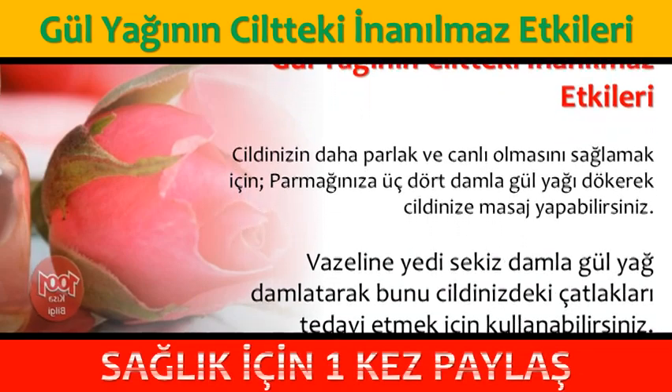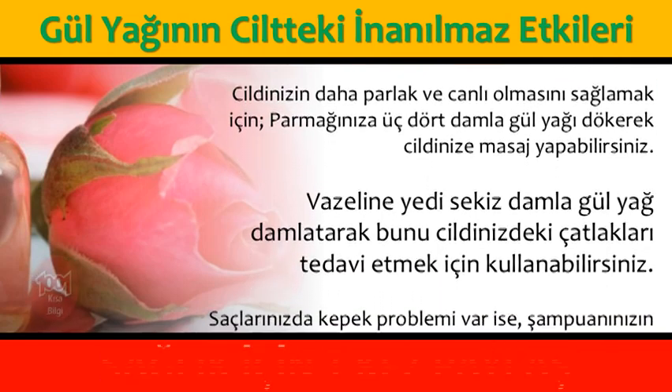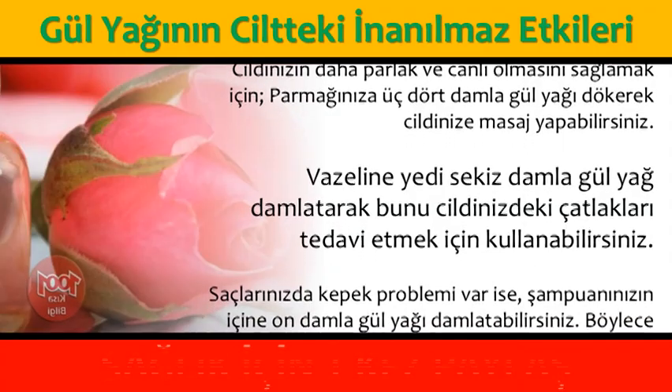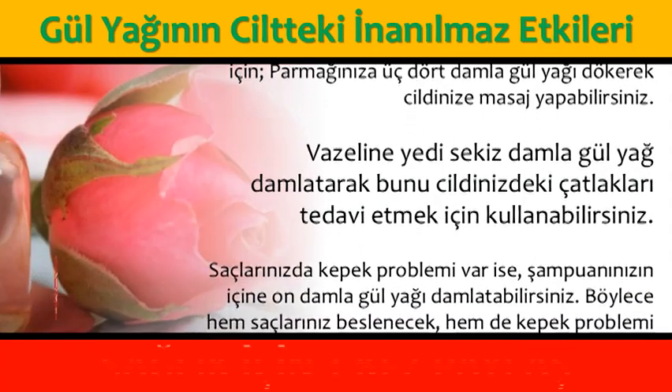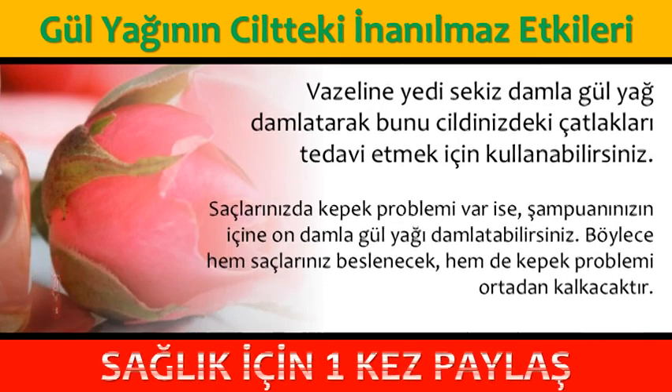10 damla gül yağını 1 bardak suya damlatıp doğal bir gargara elde edebilirsiniz. Saç fırçasına 4 damla gül yağı damlatıp saçınızı bu fırçayla taradığınız zaman saçlarınız canlanır ve beslenir.